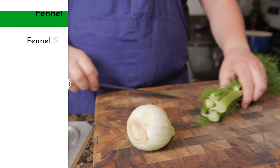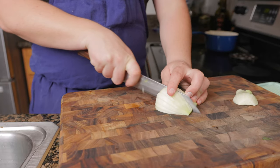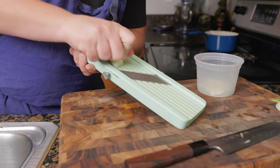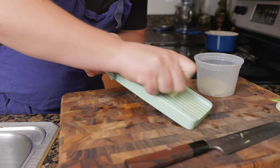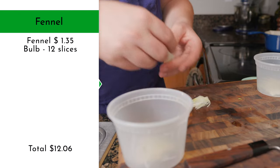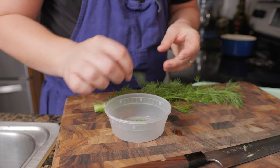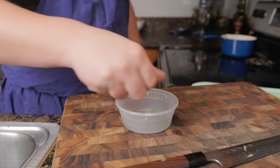For the fennel, start by separating the bulb from the stalk and the fronds. Trim the bottom and quarter the bulb. Trim the top at an angle, then slice the fennel root first, which will help keep the pieces intact — be sure to slice as thin as possible while still keeping the slices whole. You will need 3 of these per person for a total of 12. Pick 20 of the best fronds you can — it's worth going slow so you don't have to pick through garbage when it's time to plate. Store in ice water.